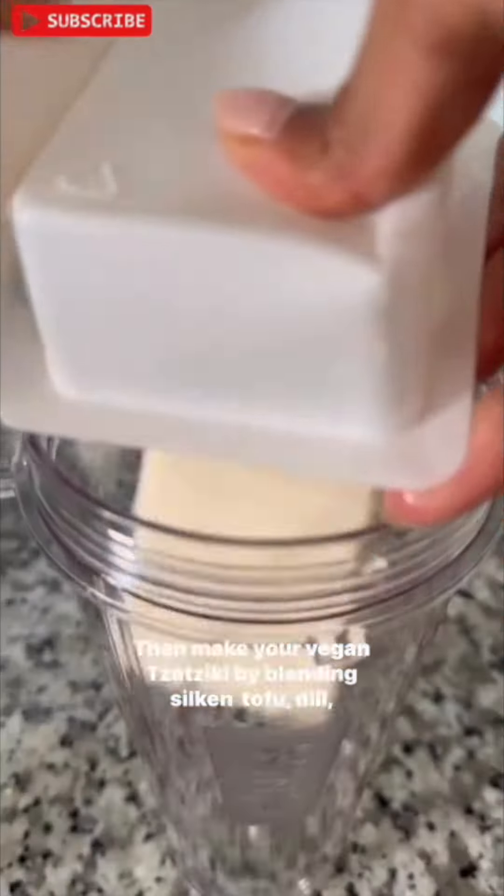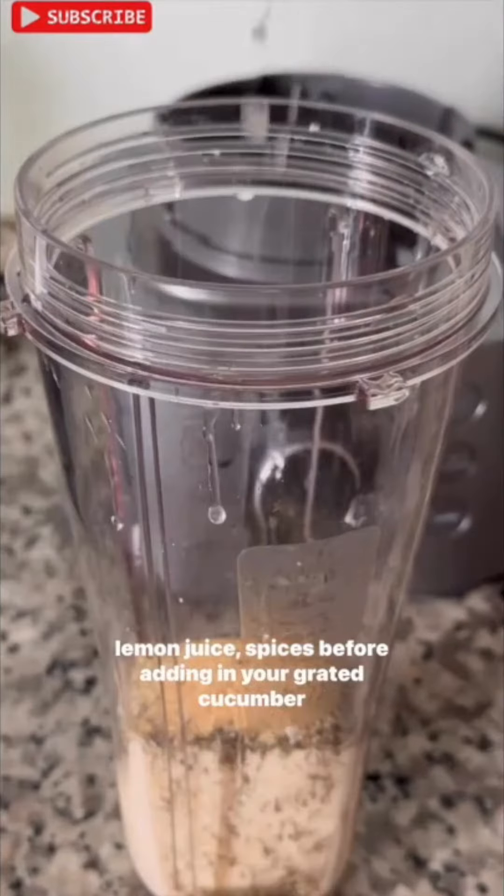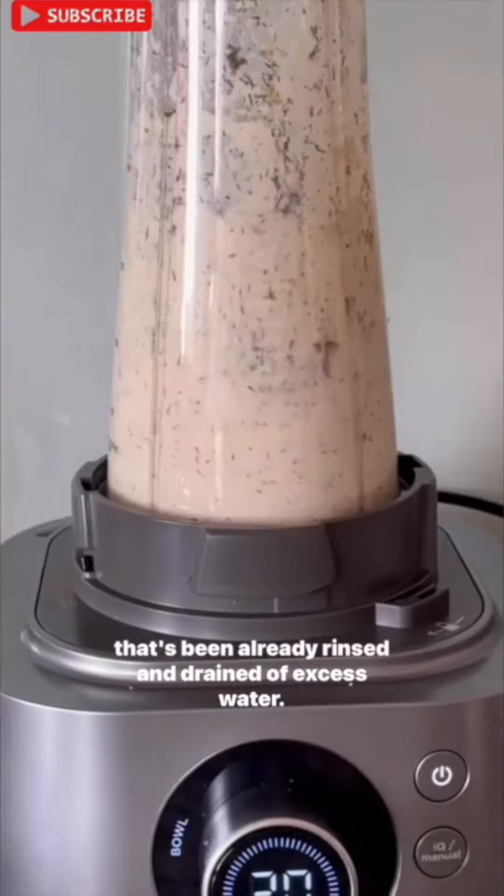Then make your vegan tzatziki by blending silken tofu, dill, lemon juice, and spices, before adding in grated cucumber that's been already rinsed and drained of excess water.